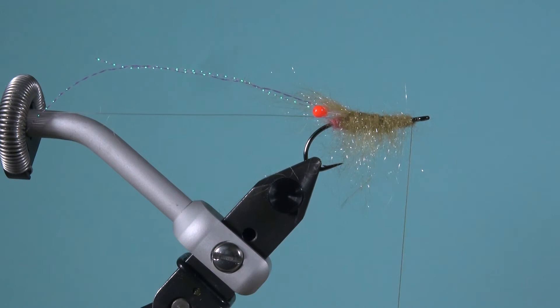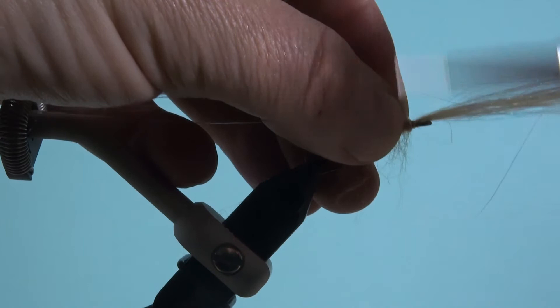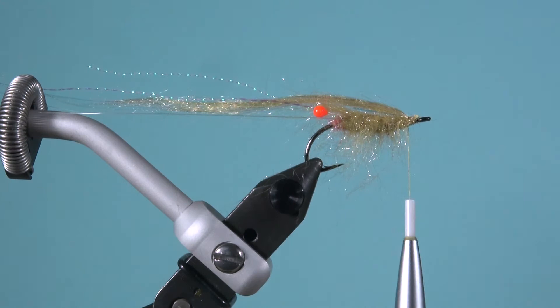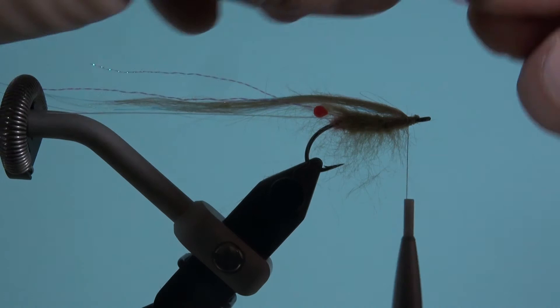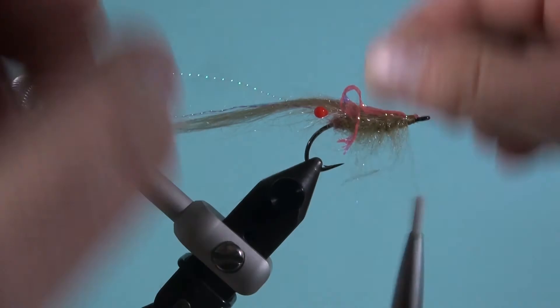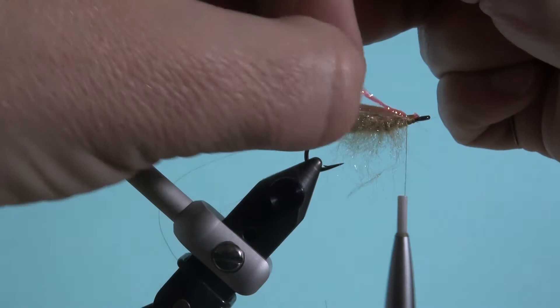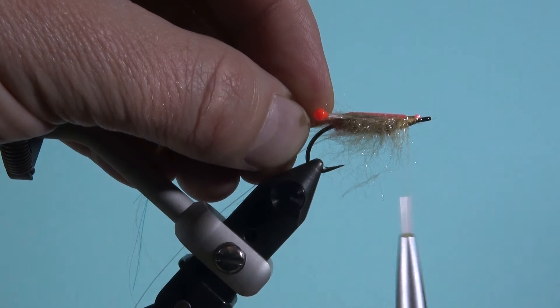Jetzt nehme ich von diesem Angel Silk in der Farbe Shrimp ein kleines bisschen. Damit mache ich den Rücken der Fliege. Oben drüber gebe ich so ein bisschen Flash-Material – das ist dieses Scutback. Ich binde das immer vorne ein bisschen länger ein, damit man das nachher gut festhalten und sauber abschneiden kann, sonst habt ihr einzelne Fasern ins Öhr stehen. Dann zieht ihr das nach hinten, haltet es gut fest und rippt die Fliege mit dem Monofil.